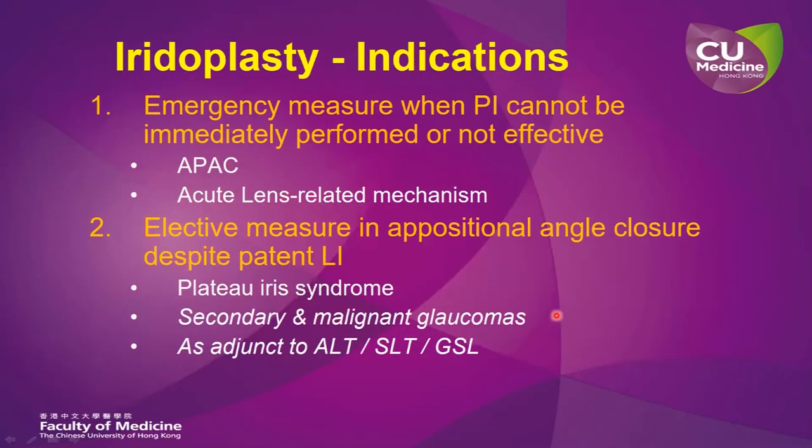Laser iridoplasty is useful in acute primary angle closure, in acute lens-related mechanism of angle closure, also known as acute phacomorphic angle closure. It is also useful as an elective procedure in plateau iris syndrome, in secondary and malignant glaucomas, as well as being used as an adjunct to various forms of trabeculoplasty and goniosynechiolysis.